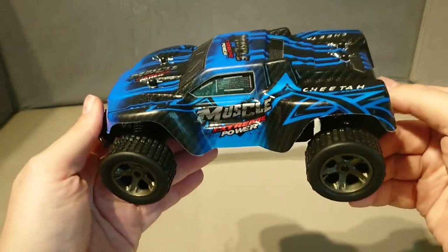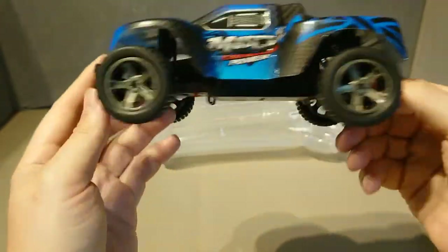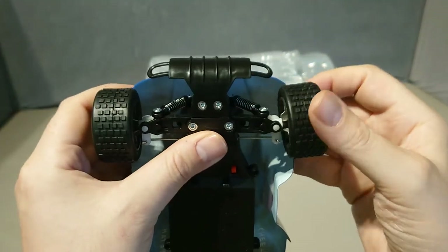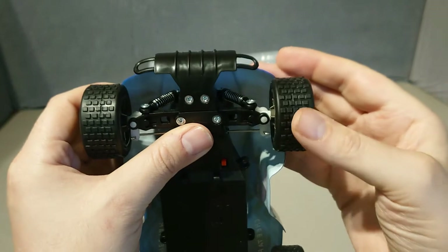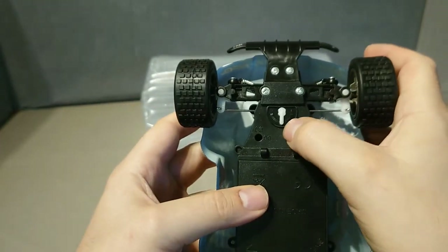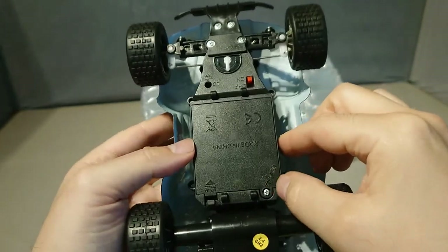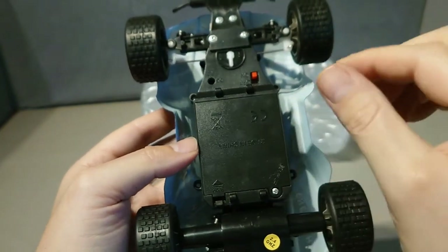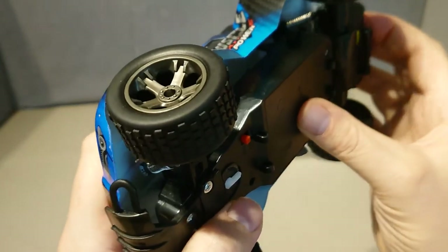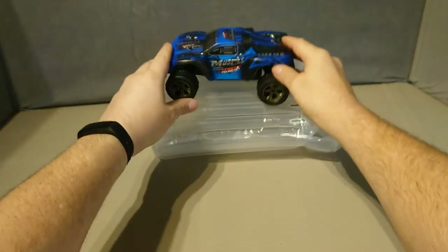It is a nice little short course style truck. It has spring dampers and independent front suspension. Now, the advert does say it's four wheel drive, but it's not — it's only two wheel drive. It's got the steering adjustment there, an on/off switch, a battery box with a screw in it, a solid rear axle, and spring dampers on the back as well.